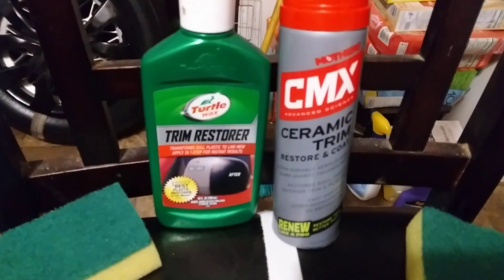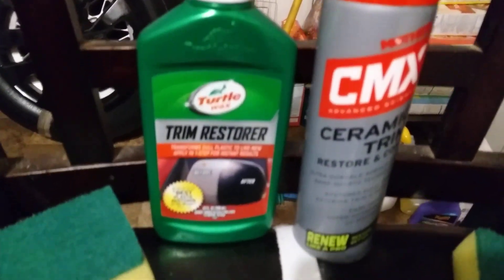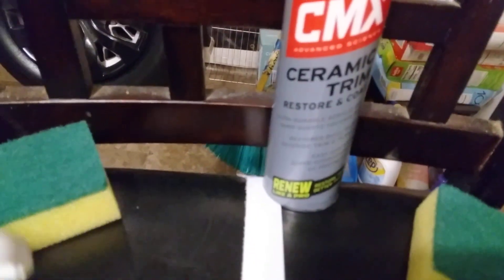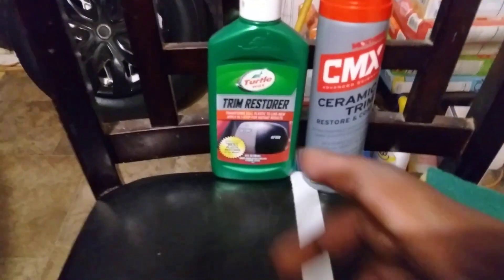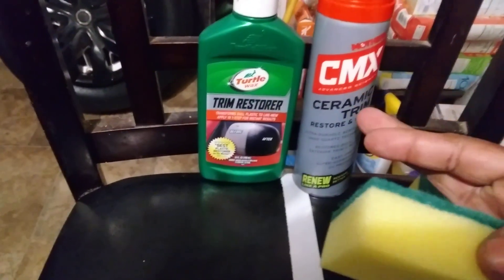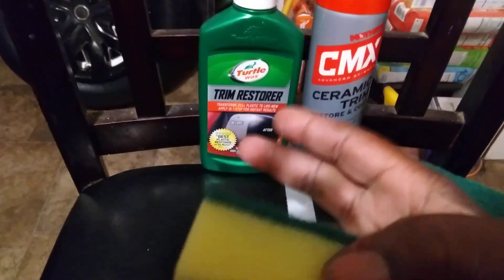Now we're going to go ahead and apply the Turtle Wax Trim Restore to this side — just applying it right down on it like that. Not a lot; it doesn't take but a little bit. We're just trying to restore the vinyl on this area. We'll go ahead and smooth this right in.